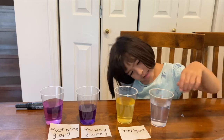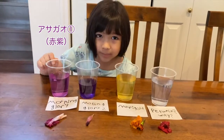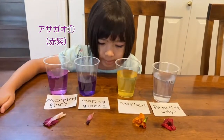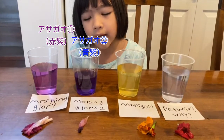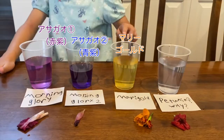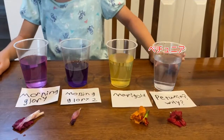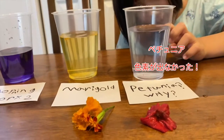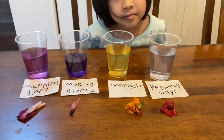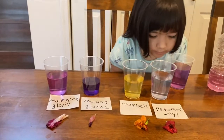Did it change? I would say not at all. What did you find out? This Morning Glory turned purple or pink. And this Morning Glory turned more dark purple. And marigold turned yellow. But petunia doesn't turn even a little bit. Interesting, that's so cool! Alright, well done Maya, good experiment!